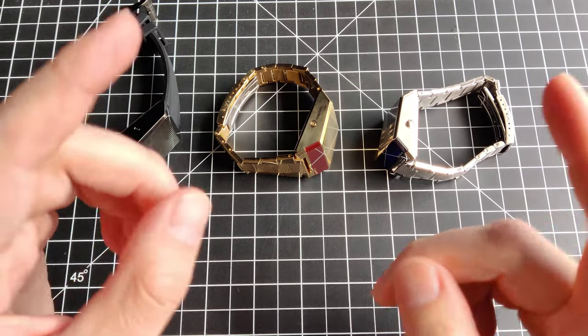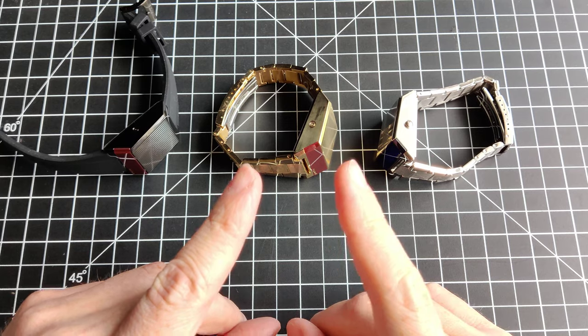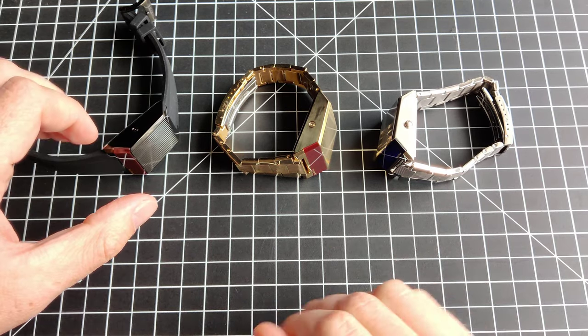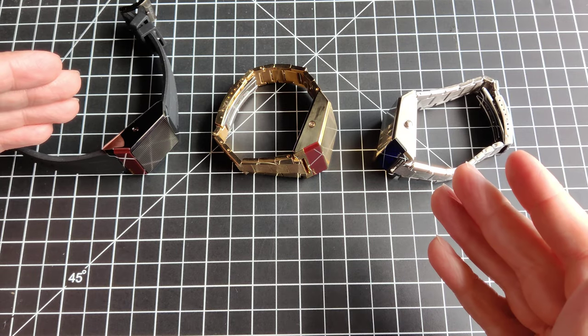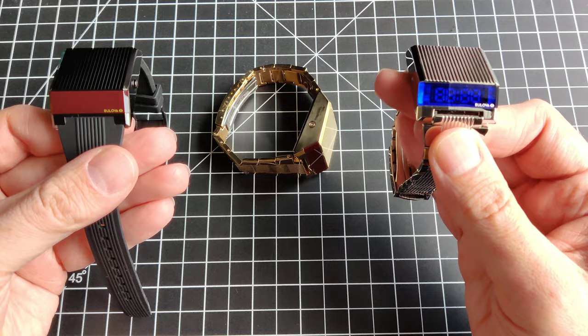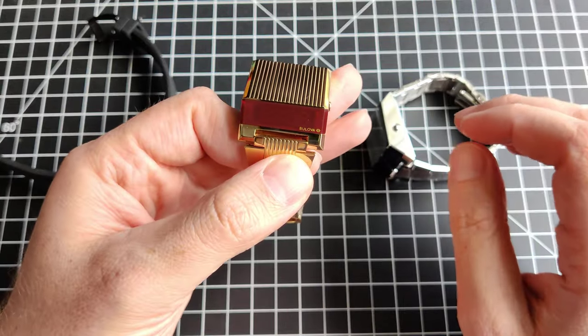Hey everybody, let's take a look at some really weird, really funky Bulova Computrons. There are plenty of videos on these watches online, but not a lot of videos showcasing all three variants. I've been wanting to make this for a while.